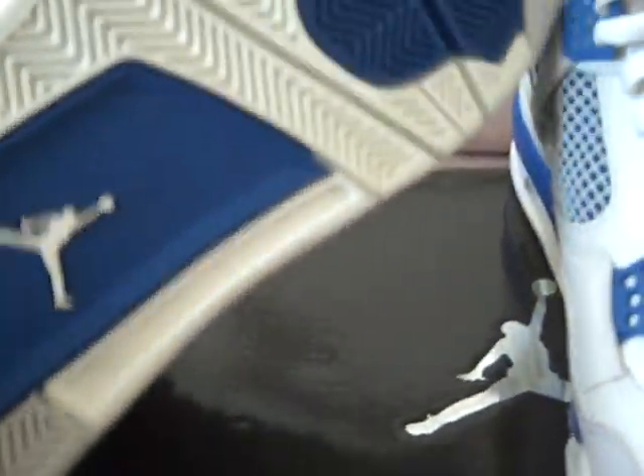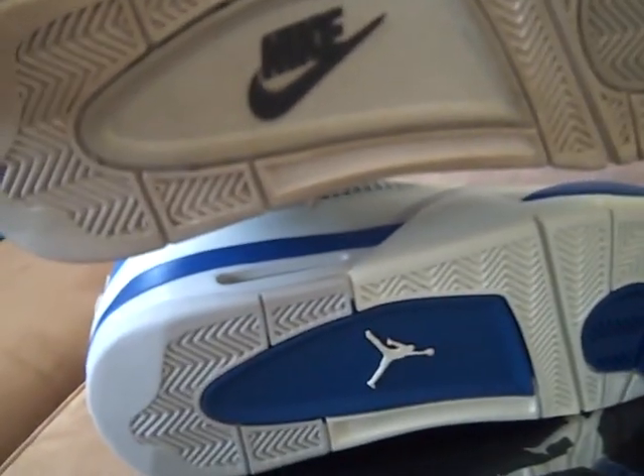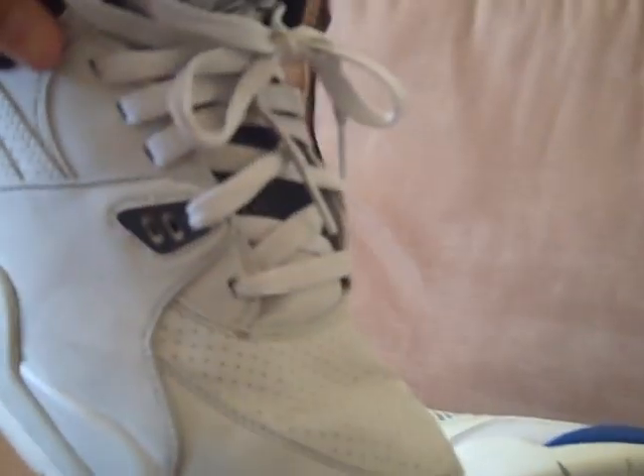This gray around the toe box is like a suede-type nubuck material. These soles are the same as my Flight 89s — you can see, it's the same. I like these shoes; these are kind of like my daily beaters.